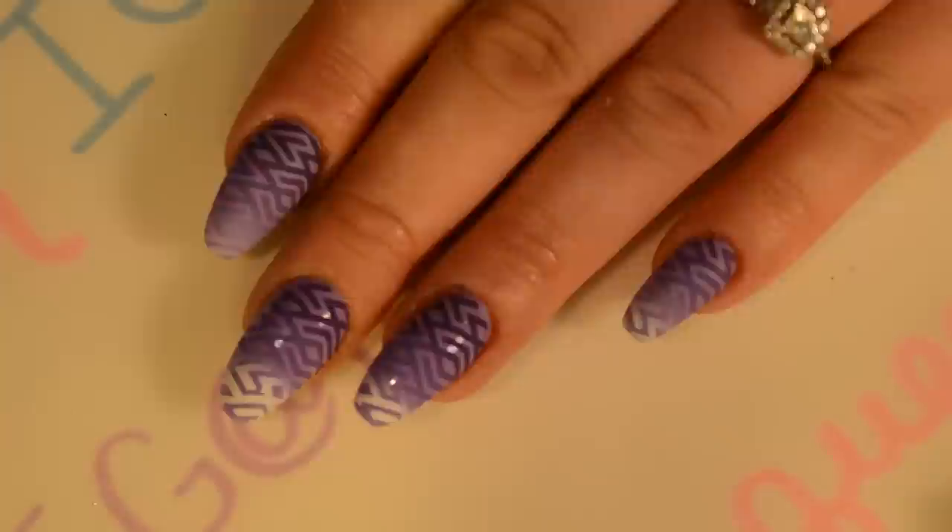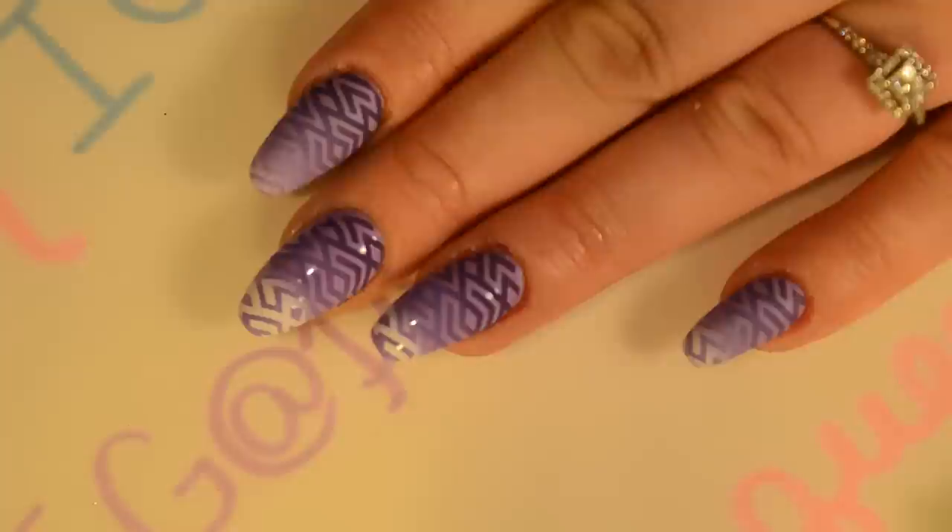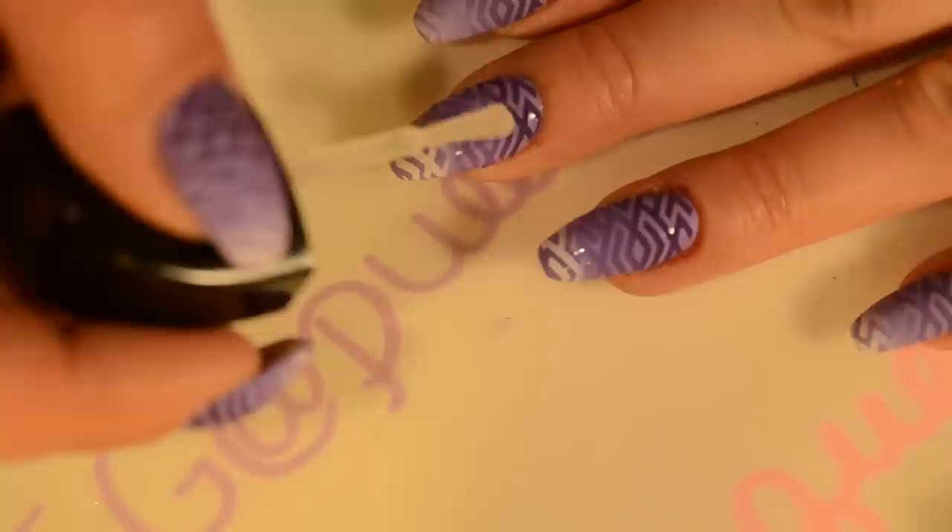Look how matte it gets — it's crazy matte. A lot of people put a glossy fast-dry top coat down first, which you can totally do if you're scared you're going to smear your image, or you just want the polish to dry a little bit faster. But this has never smeared my stamping, so I don't put a quick dry top coat down — but you totally can.